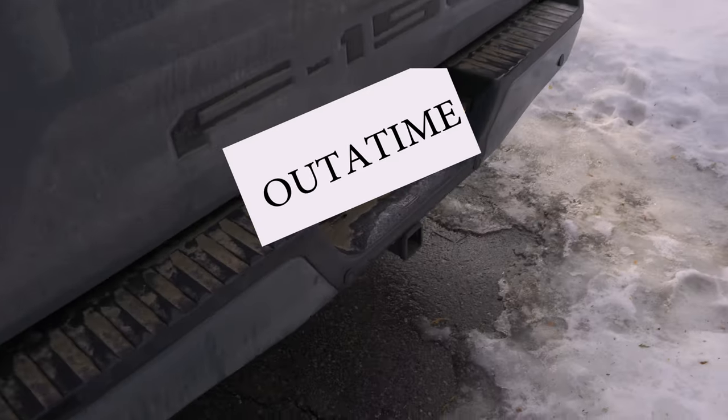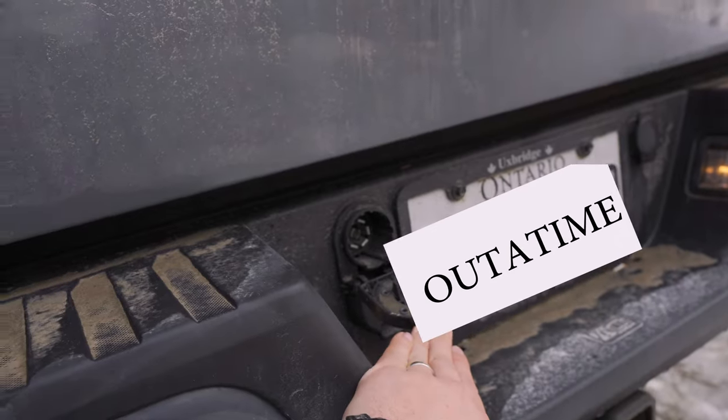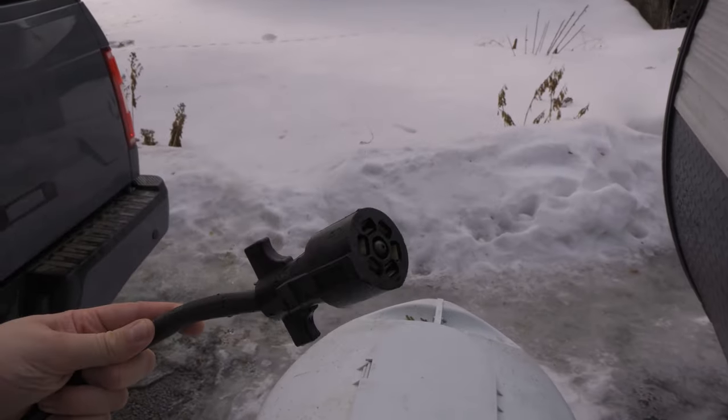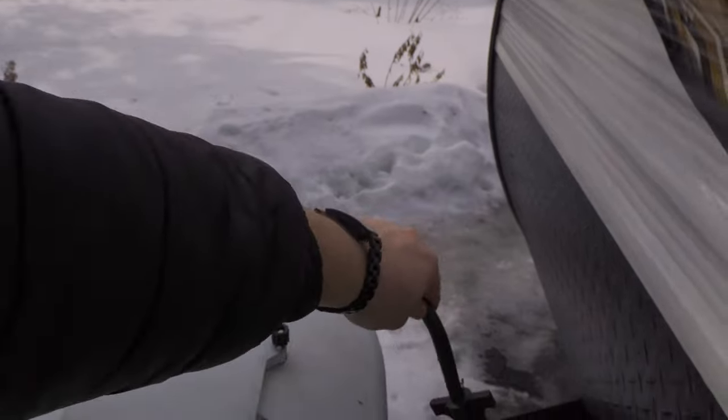Now that we've determined the weight ratings on the trailer and confirmed we have a brake controller installed, the last thing — and this is perhaps an obvious one — we need to make sure we have the proper hitch installed. On this tow vehicle, you have to make sure you have the proper hitch and the 7-pin connector. Without it, you cannot connect your trailer, and all the lights and charging won't work properly.